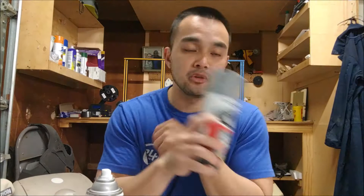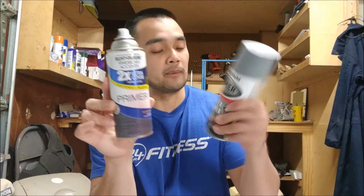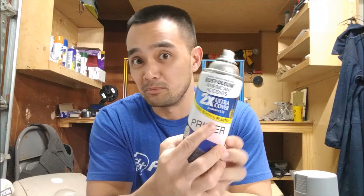Any paint will go on the primer, but there are specific primers I use because not all of them bond to plastic. The first one is this filler primer — it's a thicker primer so you can sand it and smooth prints out with it. You're going to need a lot of this if you want to use that method. The other one I use is also by Rust-Oleum; it's a regular primer but it bonds to plastic, which is what PLA is. So these are the two primers that I use.